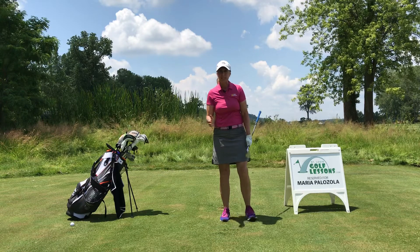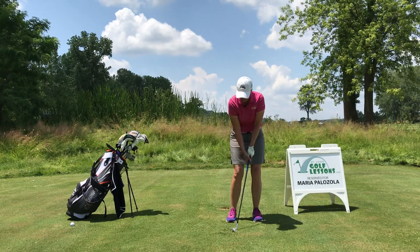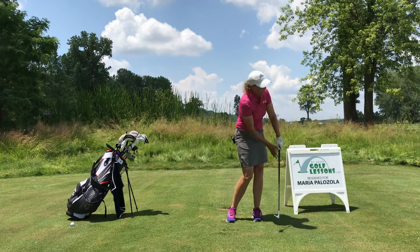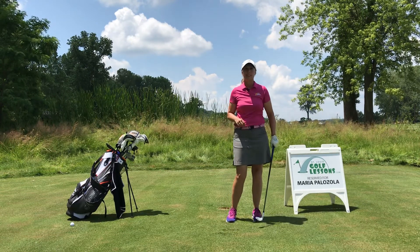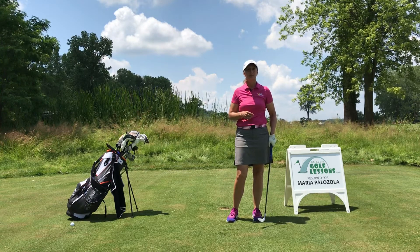If I wanted to hit it lower — maybe I've got to keep it under the wind or something — I'm going to play that ball a little bit more towards my back foot, and that's going to help me de-loft it and keep that pitch shot lower. It's simple and it works. If you have a question or comment, please leave it for me and be sure to subscribe to our channel.